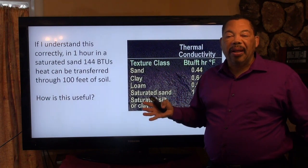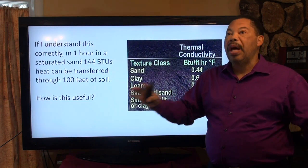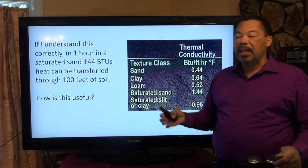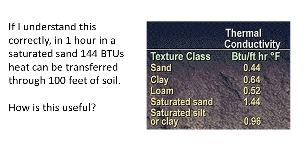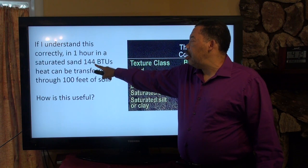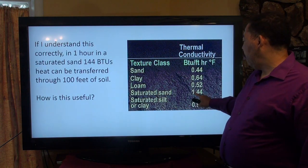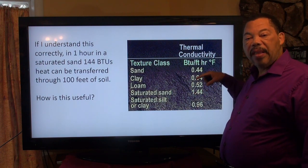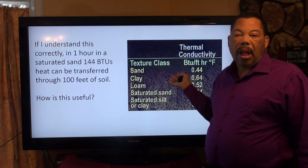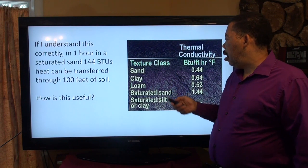When you go to buy a garage heater or space heater at the hardware store, you'll see ratings like 2,000 BTUs or 150,000 BTUs. If I understand the chart correctly, in one hour through saturated sand, 144 BTUs of heat can be transferred through 100 feet of soil — I calculated that by multiplying the per-foot value by 100. Not a huge amount, but if you have a lot of pipe and you're moving air quickly, you can transfer heat more quickly.